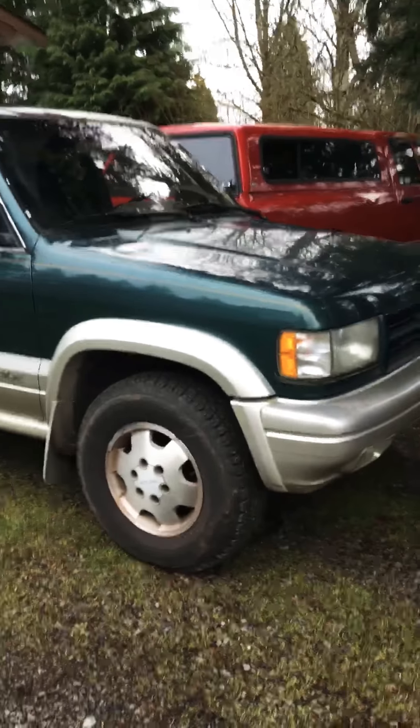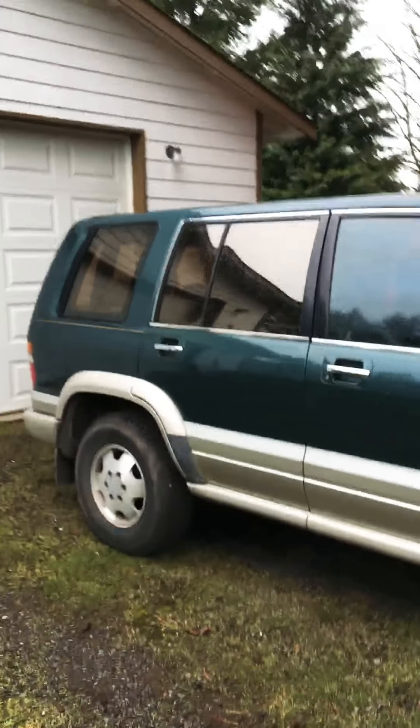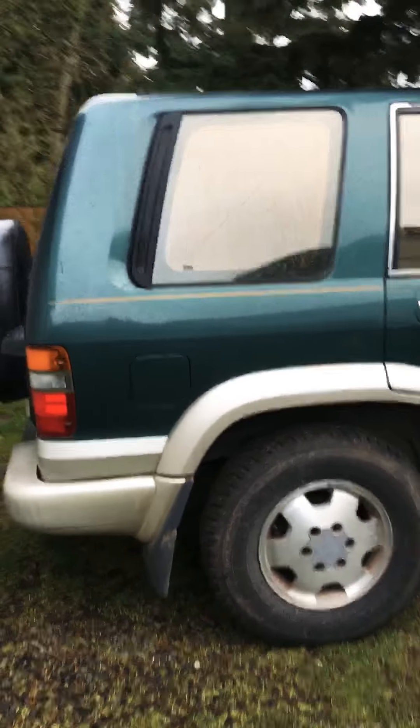This one's got about 180-some thousand miles on it. I trailered it home yesterday with an alternator only making about 11 volts, so that'll probably be my first problem to solve with this car.